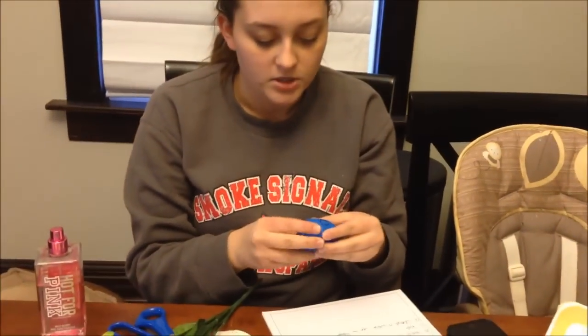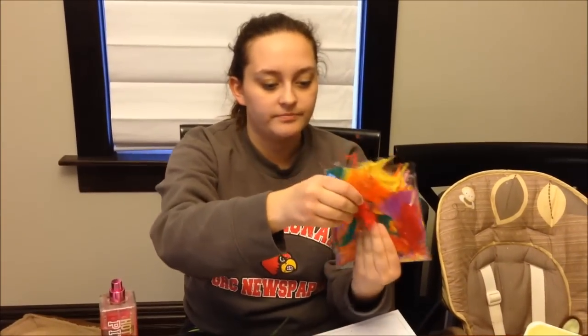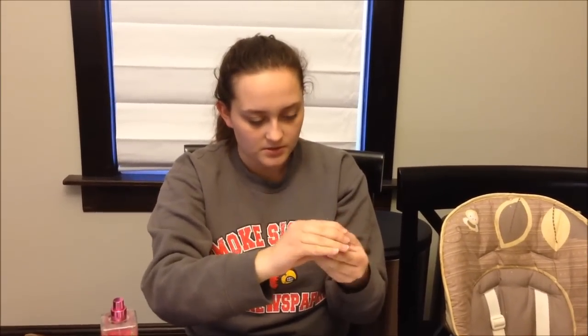Number 6 is the feather. Jesus said that one of his disciples would deny him — say 'I don't know who that is' — three times before the rooster crowed. So a feather represents the rooster. It doesn't really matter what color, though red is preferred.